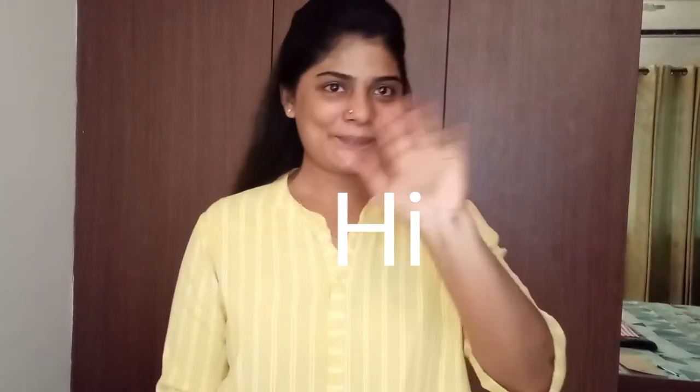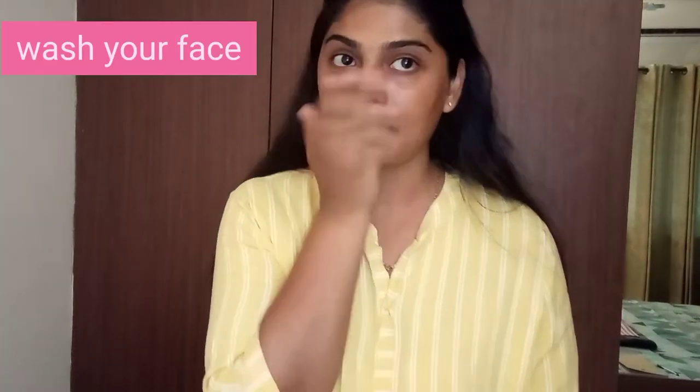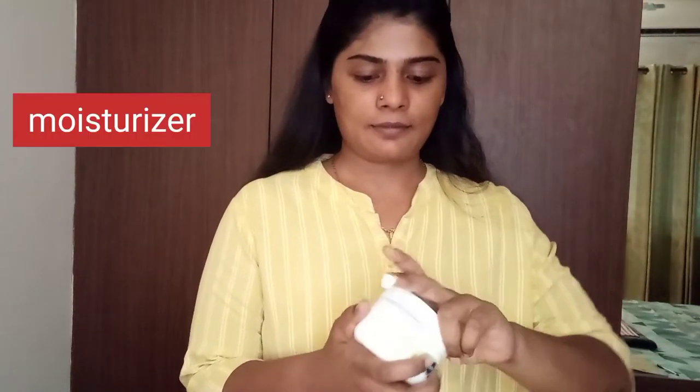Hi guys, welcome back to my channel. In today's video we're going to be doing a simple makeup tutorial. For the first step you will have to wash your face and prep your face very well for long-lasting makeup. I'm using Nivea moisturizer — it keeps my skin very hydrated especially during winter. Make sure before you do anything, apply moisturizer on a daily basis.